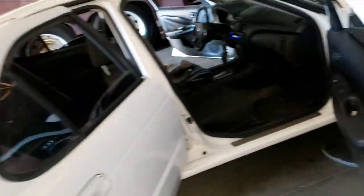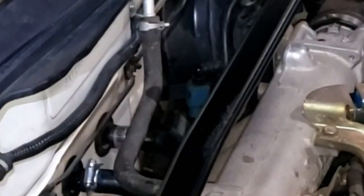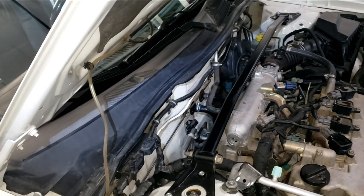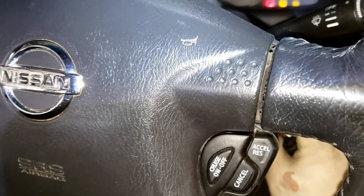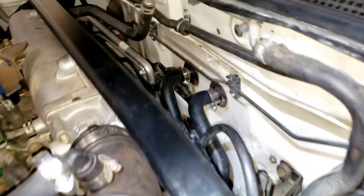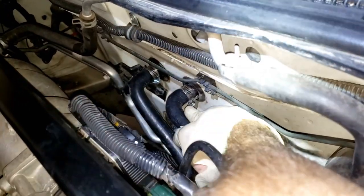All right, 2003 Sentra — major upgrades today. Got a new heater core and it's leaking! Turn off your engine, you're leaking. Both hoses are leaking — did you get those tight? All right, let's see if tightening those up did it. That thing warmed up pretty fast though, right?